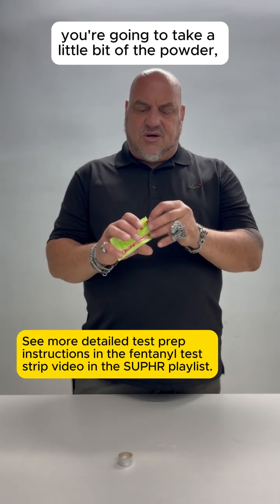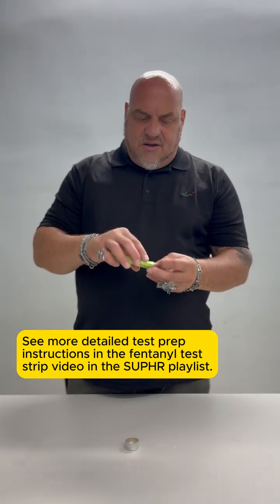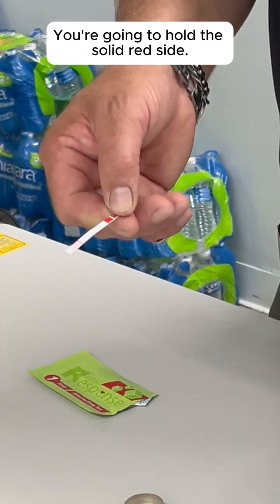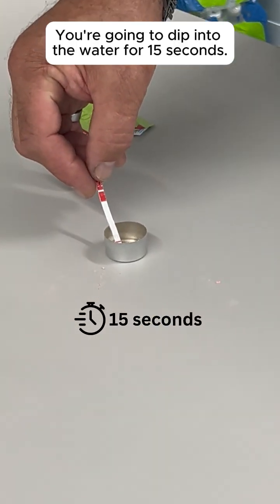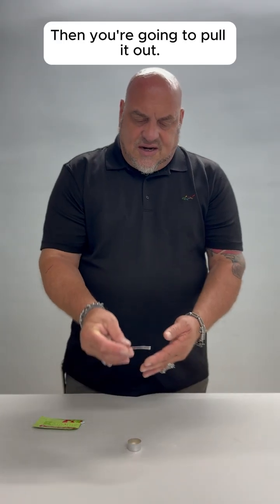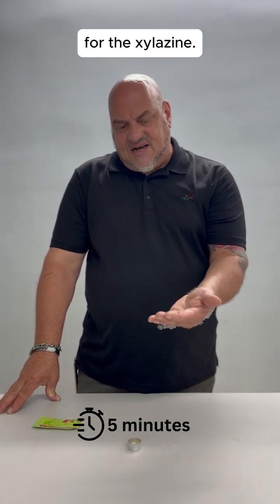What you want to do is you're going to take a little bit of the powder. You're going to put it into a bottle cap with a little bit of water. You're going to open up the test strip. You're going to hold the solid red side — it has squiggly lines on it and a red line across. You're going to dip into the water for 15 seconds. Then you're going to pull it out. You're going to sit it on a flat surface. It takes at least five minutes before you get a viable result for the silozyme.